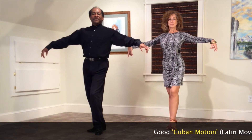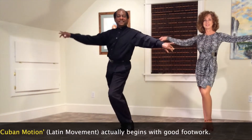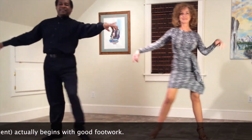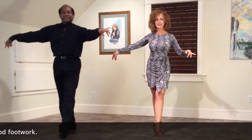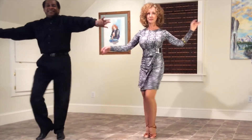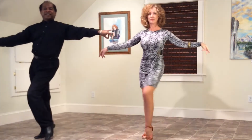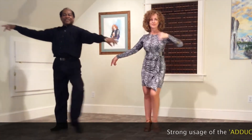Good Cuban motion, or Latin movement, actually begins with good footwork. Seen here in this demonstration, we're dancing the same box step, but we're rolling properly through inside edges of the feet, using the toe, ankle, knee, hip — it gives us a much more pronounced body movement.